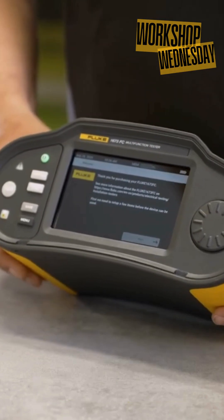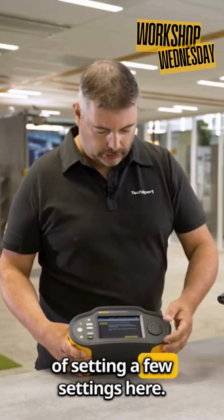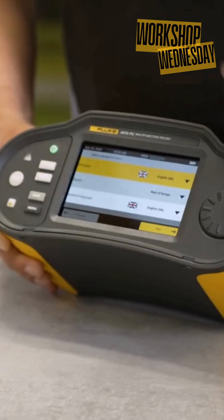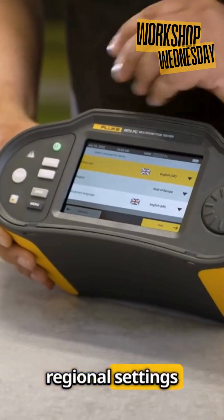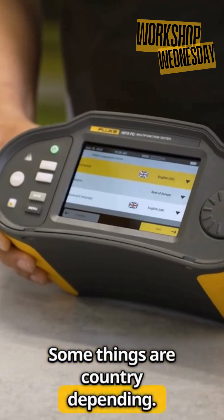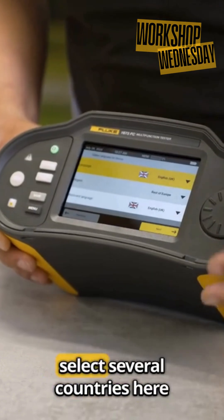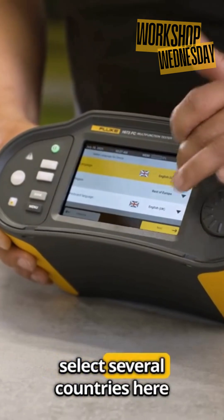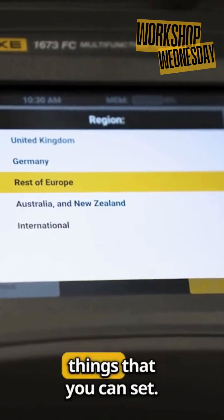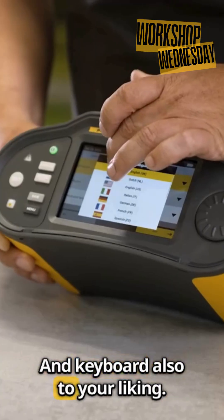We're going to go through the cycle of setting a few settings here. Press next. First you have your regional settings for country specifications — some things are country-dependent. From the drop-down menu you can select several countries depending on your region, and also set regional options and keyboard to your liking.